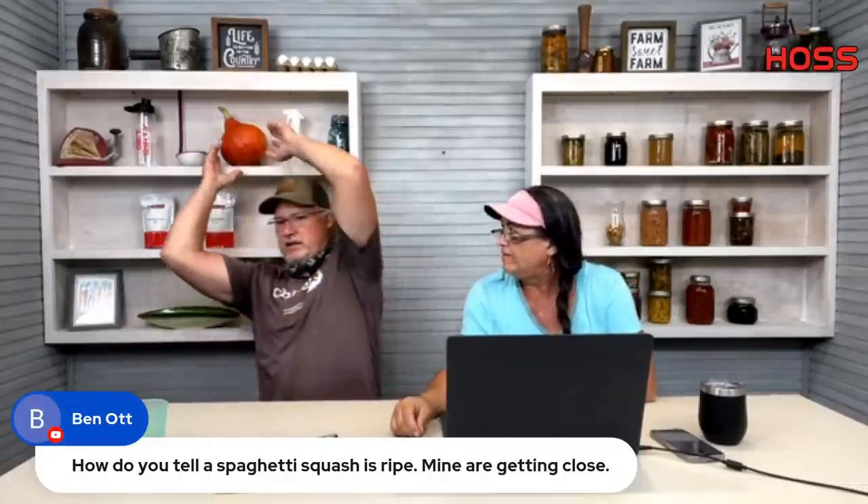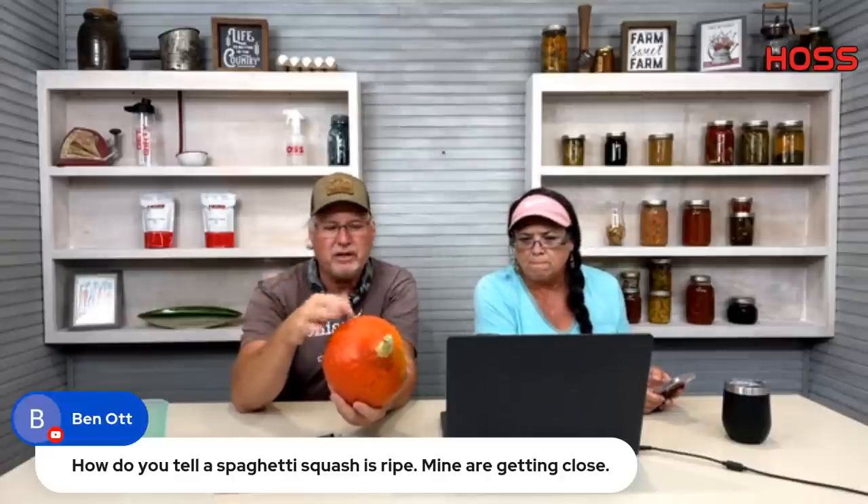Ben asks how to tell if a spaghetti squash is ripe. I just harvested some this morning. With winter squashes, the skin needs to be tough. The old saying is you take your fingernail and try to dig in — once your fingernail won't make an impression into that skin, it's ready to harvest. You'll also see the stem getting a little rough. I clipped my red Kurie this morning, piled them up, and I'll leave them out four or five days to cure in the sun. All your winter squashes are pretty much the same. The pepo types like delicata mature a little quicker.